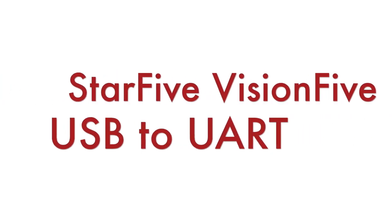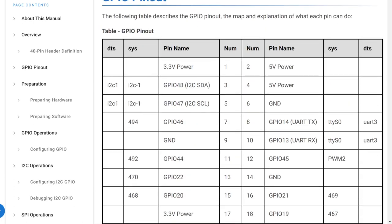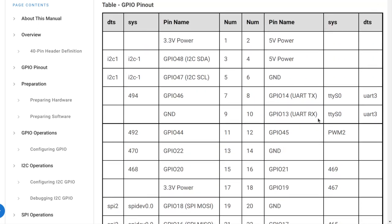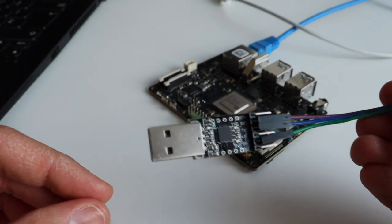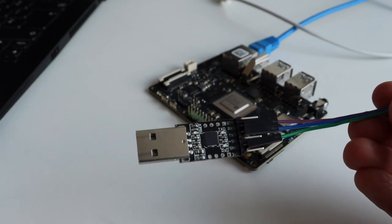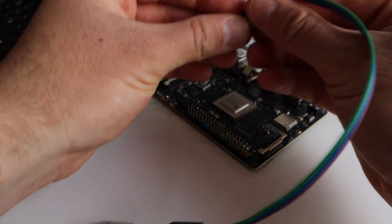In this chapter I will show you how to use a USB to UART converter for early debugging of the boot process of Star5 VisionFive. The board has a 40-pin header just like Raspberry Pi; I will be using pins 8 and 10 to connect the debugger. I am connecting only 3 wires: GND to GND, RX of the board to TX of the converter, and TX of the board to RX of the converter.